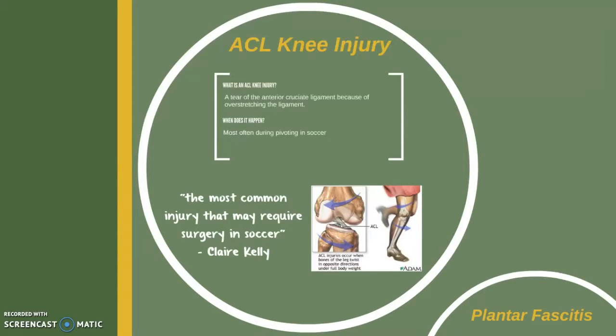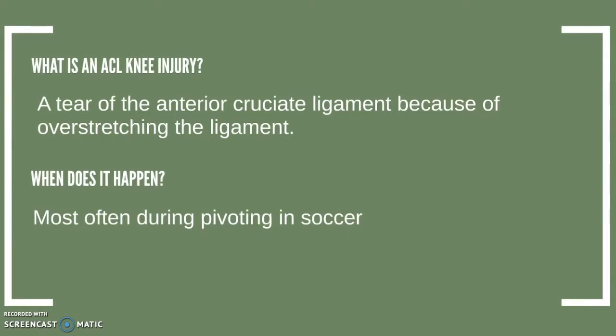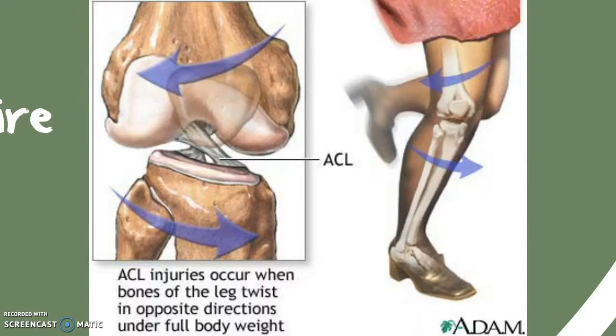According to medical studies, the round soccer cleat can raise the risk of knee injury because of the variation of traction the shoe can provide. For this reason it is important to choose the right cleats for the proper surface. An ACL injury is a tear of the anterior cruciate ligament that can happen because of over-stretching the ligament or direct impact. It is common to happen during pivoting, which is when the player lets one foot remain stationary while turning.